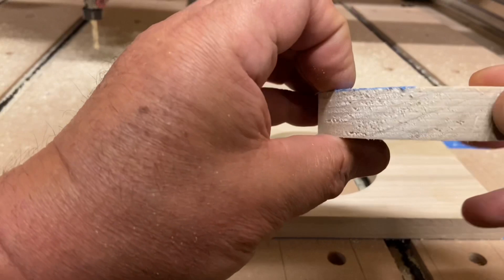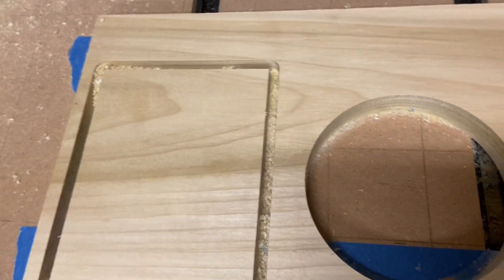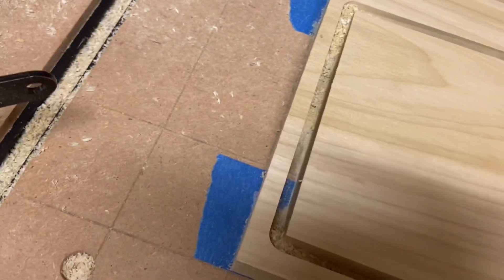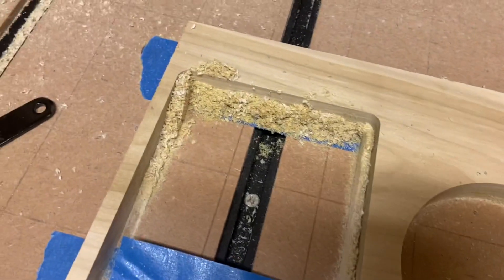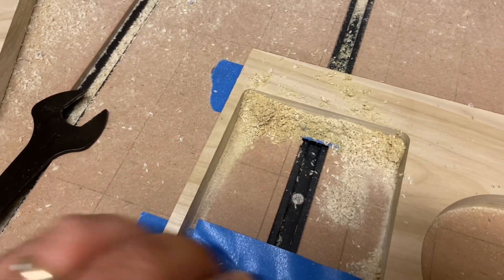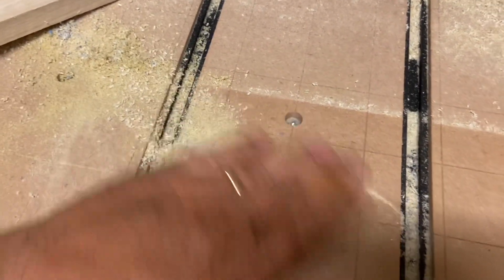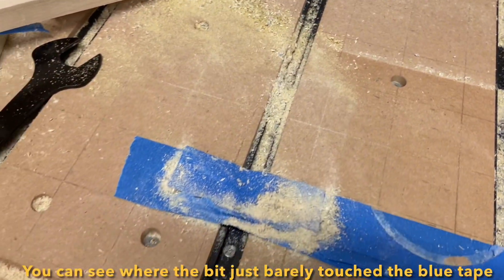I probably should have gotten that down a little bit better, but as you can see, there is absolutely no scoring on the spoilboard. I'm going to try and take this one out too, but I can see the blue tape right in there. Unfortunately the blue tape held this one in place, but again, there is absolutely no scoring on the spoilboard. You can see where it was cutting, but there's nothing on the spoilboard. So that's it.